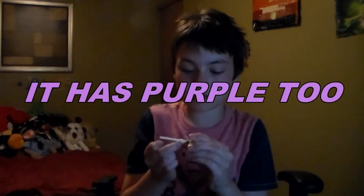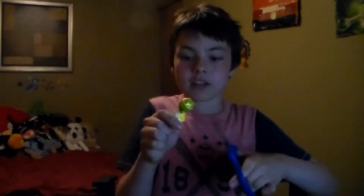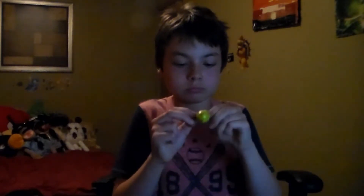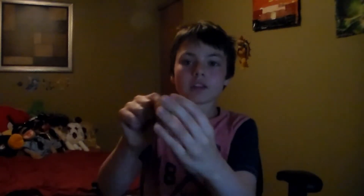Oh, maybe they're Christmas colors. Here it is. It's almost like a little shell. There we go — green. Mmm, that's really good. It kind of tastes familiar, maybe because I had a lollipop before. It's good.